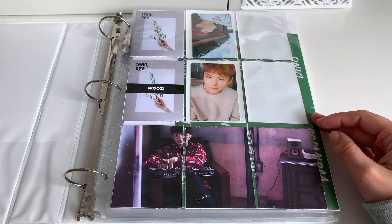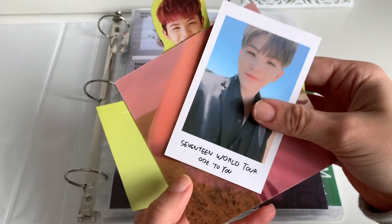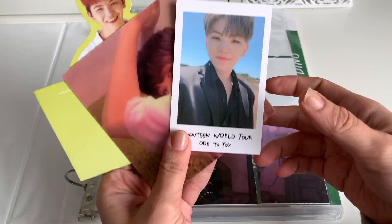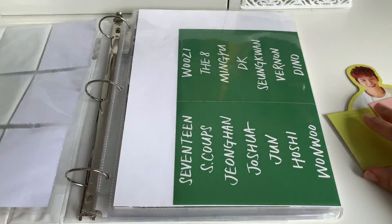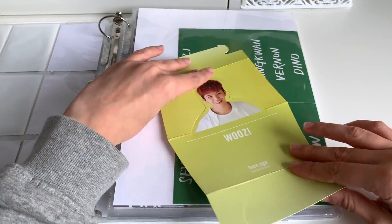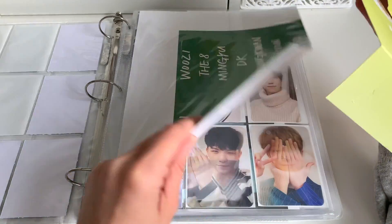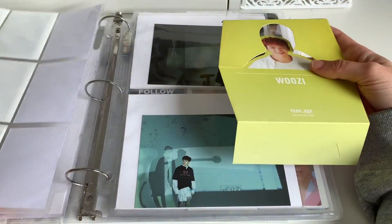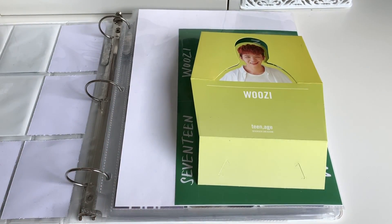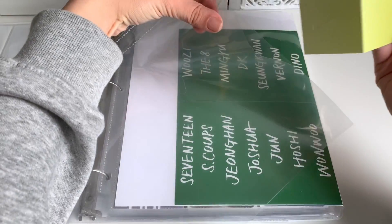The first binder we're going to look at today is the Seventeen binder, and we do have a few things to put away here. So here are all the Seventeen goods I have to put away. I'm pretty sure I already have this, but somebody just gifted it to me so I'm going to double check. We do have his standee to put away — somebody gifted this to me. In the letter it said thank you for trading, but I don't remember trading. I'm still waiting for them to maybe get into contact with me because I don't know where this came from, but we are going to put him away today.